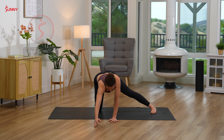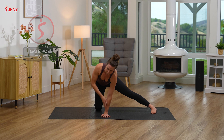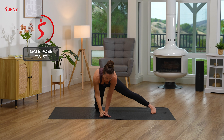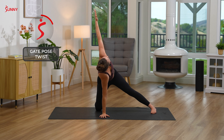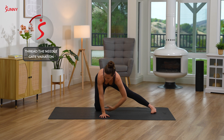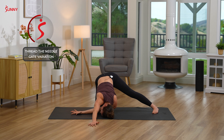Slowly walk your hands back up to tabletop position. Bringing your left hand to the center of your mat as you reach your right hand up towards the sky, feeling that twist through your center. Take a breath in and out. Bringing your right hand down to the mat, replacing it where your left hand just was. Inhaling your right hand up towards the sky. Take a breath in and out. One more inhale in, and then threading your left hand underneath your right for thread the needle — dropping your cheek down to the mat, extending your right hand overhead. Feeling a nice stretch through your upper back.